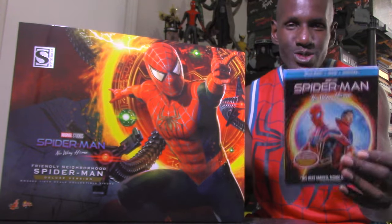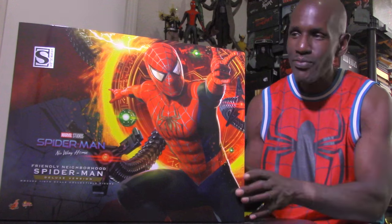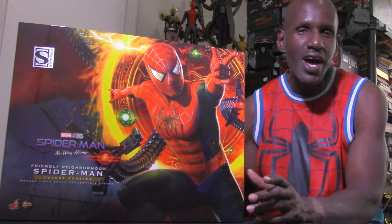Hey, what's up and welcome back to my channel. Today I'm going to be giving a review for the Hot Toys Spider-Man: No Way Home Friendly Neighborhood Spider-Man sixth scale deluxe exclusive version. This is based on the Spider-Man: No Way Home film, which I have on Blu-ray — a very awesome film. I saw it a few times in the theater, even the extended re-release. I had this on pre-order for a while from Sideshow Collectibles, and I'm definitely excited to have the exclusive deluxe version.